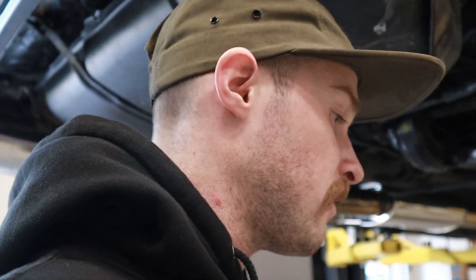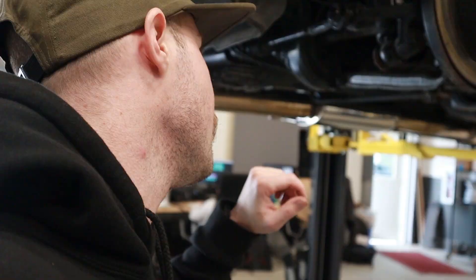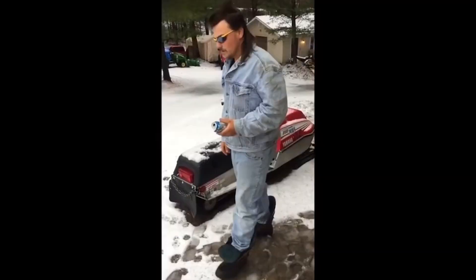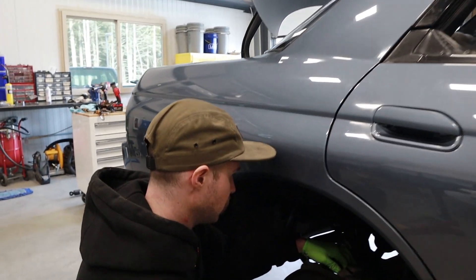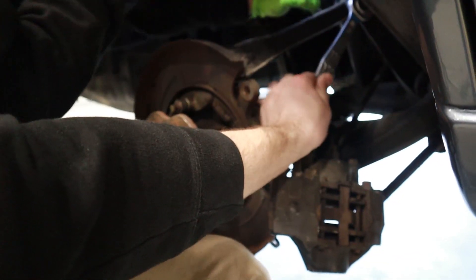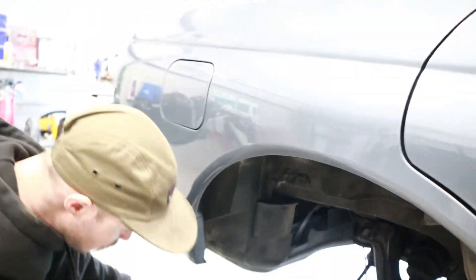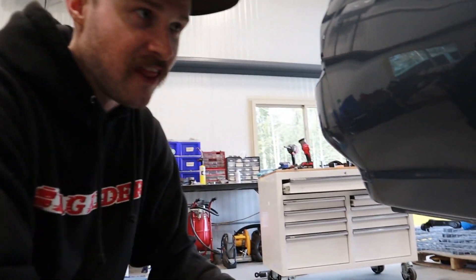First things first - pull the brakes off, make sure the brakes are down, crack the axle nuts loose, pull the struts out, and then start busting off arms. We got the door open, it's a beautiful day. Just like that - took it out as one assembly. That's a good bearing - look how fast that's spinning. All that hike nonsense.